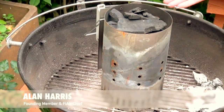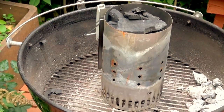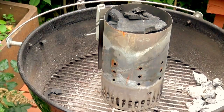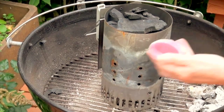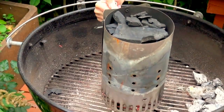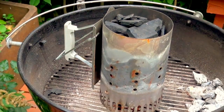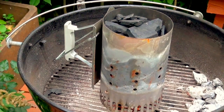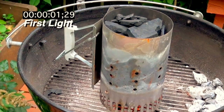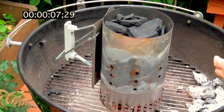Today we're going to use the Weber chimney along with a fire blower. I've used newspaper before, but today I'm going to use one of these fire starters from Envirolog. That thing's burning now.